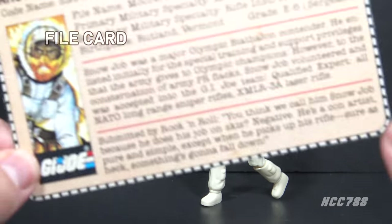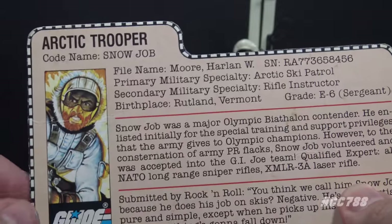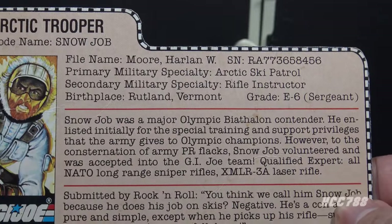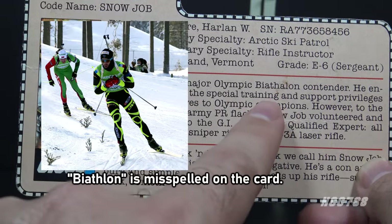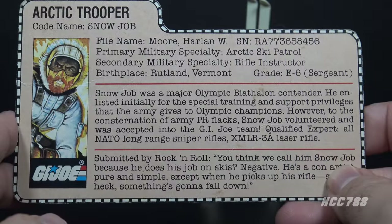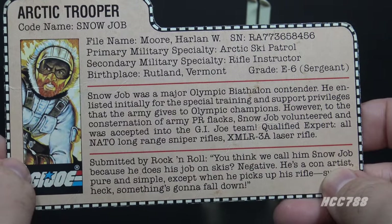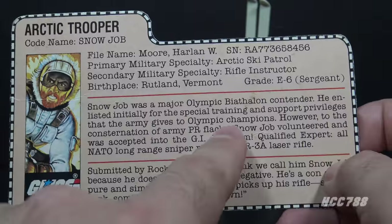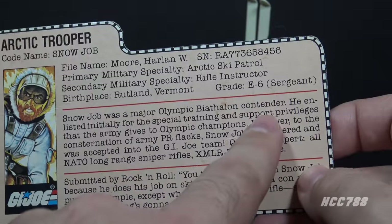Let's take a look at Snow Job's file card. His faction is G.I. Joe. He is the Arctic trooper, codename Snow Job. His file name is Harlan W. Moore. His primary military specialty is Arctic Ski Patrol, secondary is Rifle Instructor. His birthplace is Rutland, Vermont, and his grade is E6 Sergeant. Snow Job was a major Olympic biathlon contender — biathlon is a winter Olympic sport combining cross-country skiing and rifle shooting. He enlisted for the special training and support privileges the Army gives to Olympic champions. I assumed this was referring to the WCAP, the U.S. Army's World Class Athlete Program, but that program started in 1997. In the 1980 Olympics, the U.S. won no medals in the biathlon — all medals went to the Soviet Union, West Germany, and East Germany.